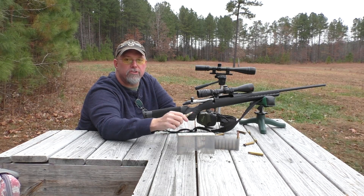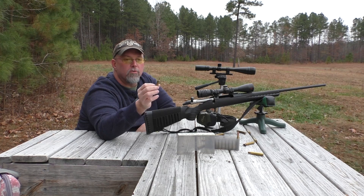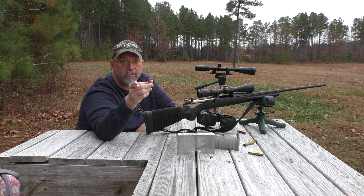Howdy y'all, welcome to Nerd Studio. We're out at the 100-yard rifle range today with an escalator. That's a 55 grain saboted Hornady VMAX in a .30-06 shell. Stay tuned.